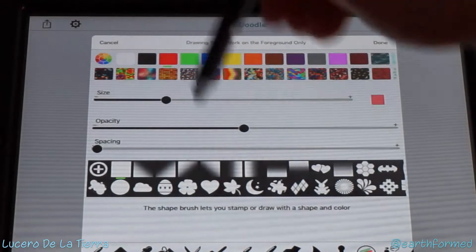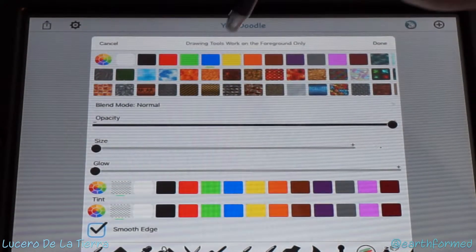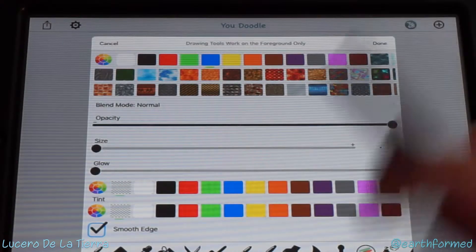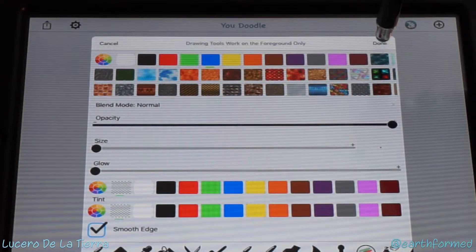I'm going to change it to a fountain pen in blue. With the ballpoint end, it works just like a finger but it's not going to leave any marks all over your screen — just going to leave it nice and clean.